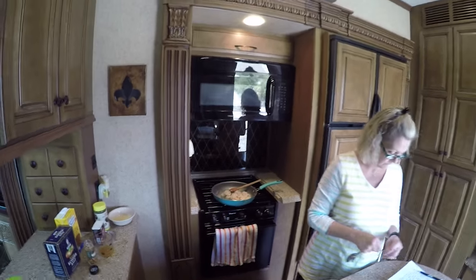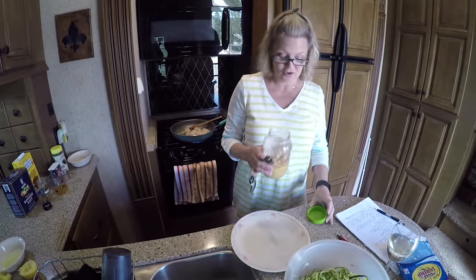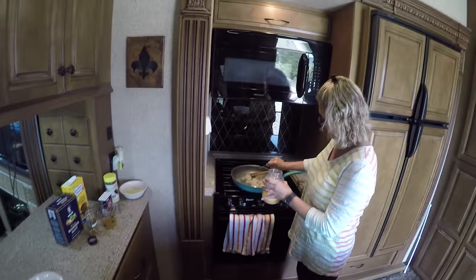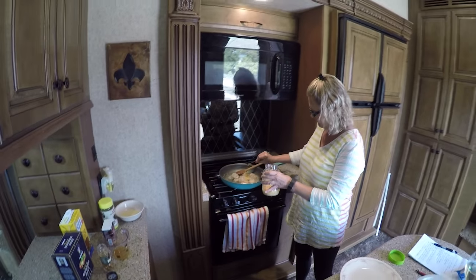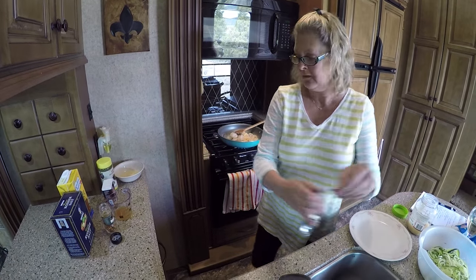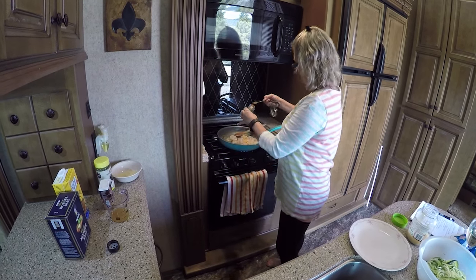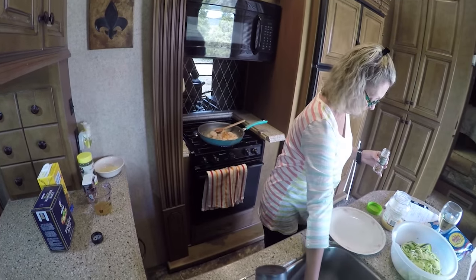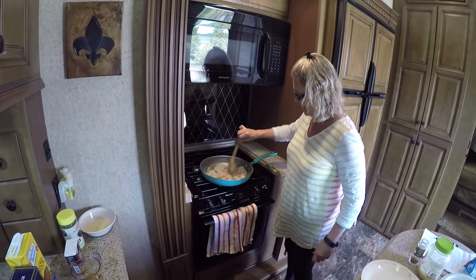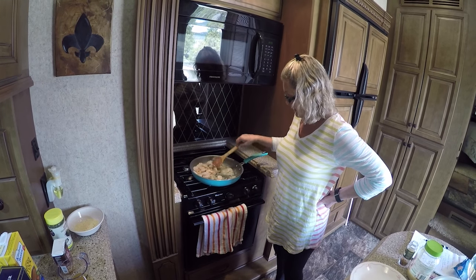Now I'm going to add my garlic. I always buy the minced kind, so I'm just going to use about two teaspoons of garlic. Then we're going to put in the half teaspoon of red pepper flakes. I hope this is good — it sounds good. Let's stir this, and you're going to stir them until they turn a little pink. There's really nothing to this recipe.